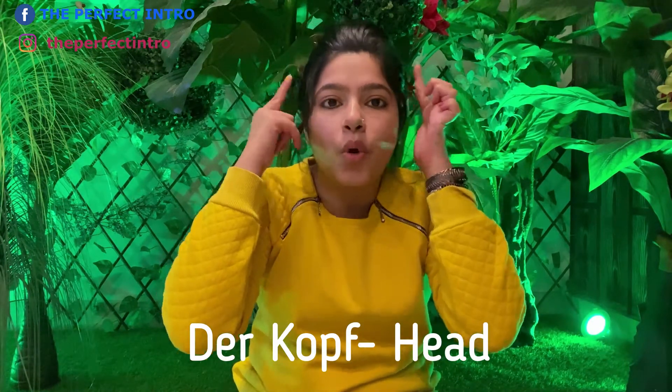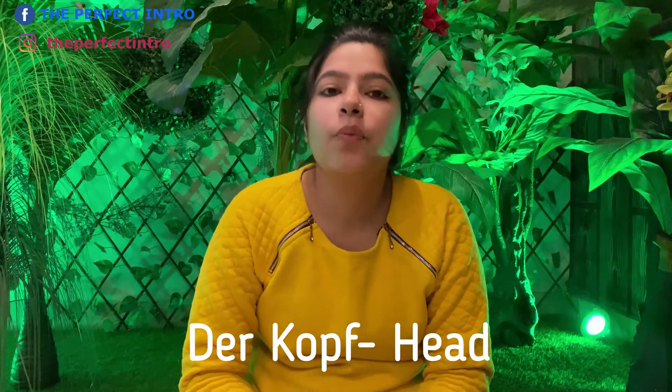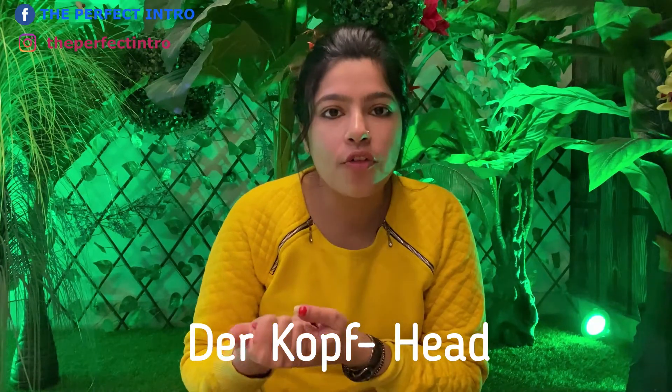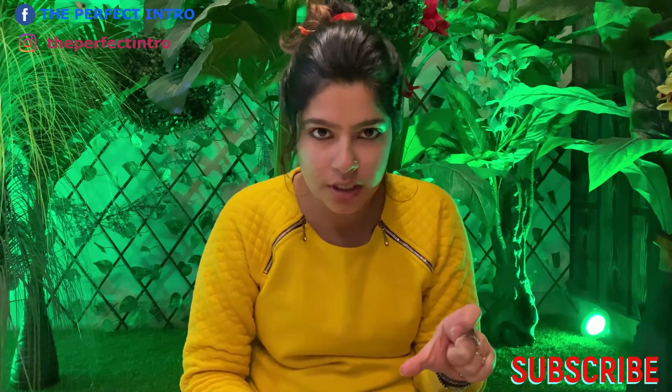The very first body part is the head. In German, we say 'der Kopf' — der Kopf means head. One more thing: you need to be careful about the article. I'll be mentioning it, and apart from this you need to learn all the articles.